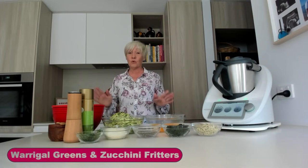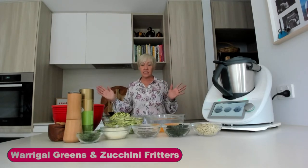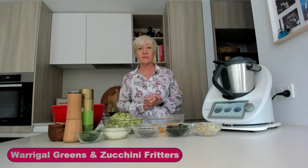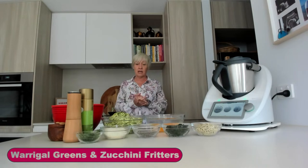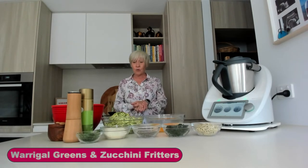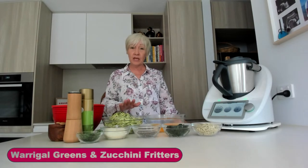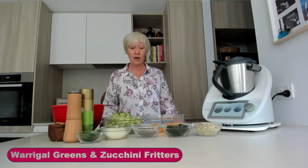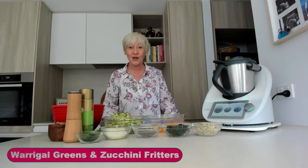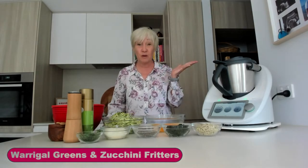So what we're doing today are these wonderful Warragul green and zucchini fritters. It's a weird day in Melbourne — we've had crazy weather. Hot one minute, storms the next, trees down. Hope everyone is safe and just be careful on the roads because there's a lot of debris lying around. Happy Valentine's Day, because this is going to be our Valentine's Day dinner. Do not tell Simon — it's meant to be a surprise, but he's probably going to watch this and know.